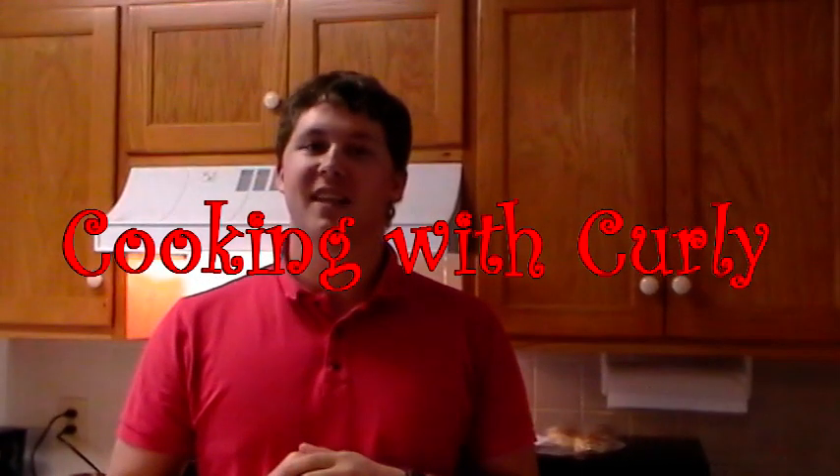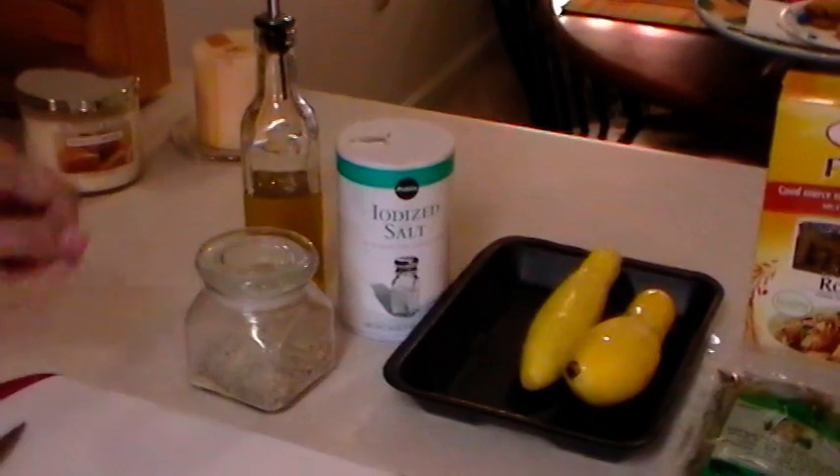Hey guys, my name is Eric and this is Cooking with Curly. I've got a delicious vegetable pasta dish for you. We're gonna start out with our tomato sauce, have our pasta, throw in some other veggies, stick it in a casserole dish, put some cheese and breadcrumbs on top, and then bake it in the oven. Let's get started with ingredients.